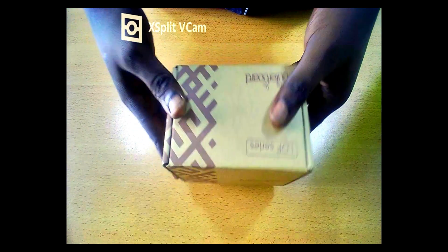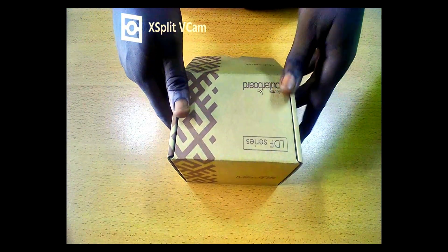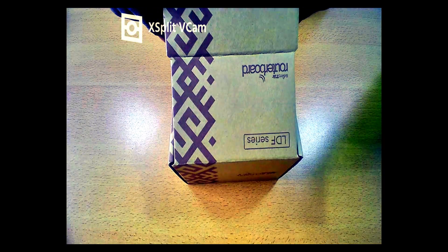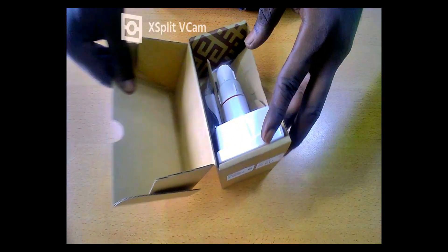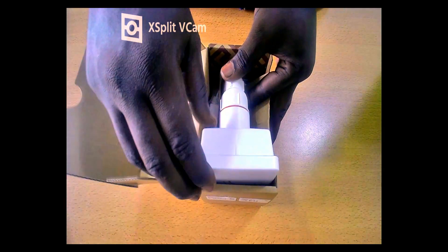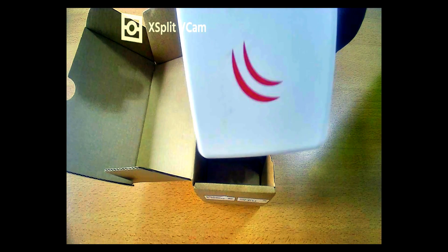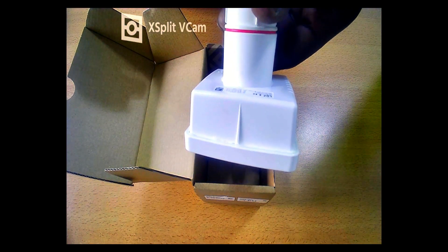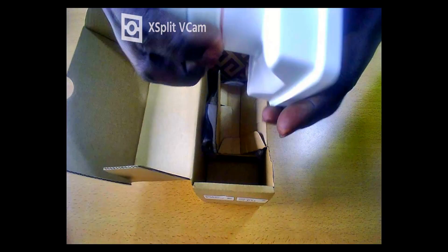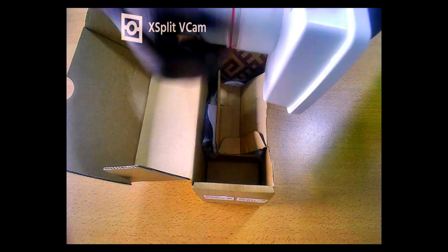Now let me talk about the wireless specifications. But before that, let's unbox the device first. I've opened it up, and here is the LDF5AC — this is exactly how it looks. It's shaped just like a satellite dish feed, which is why it's designed to be mounted on a satellite dish.